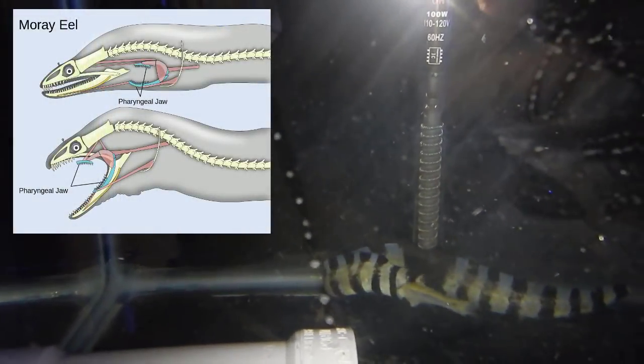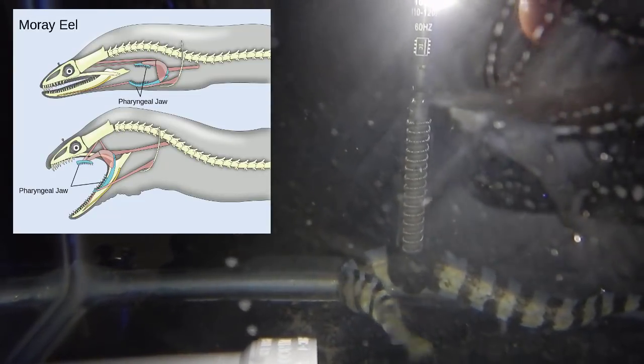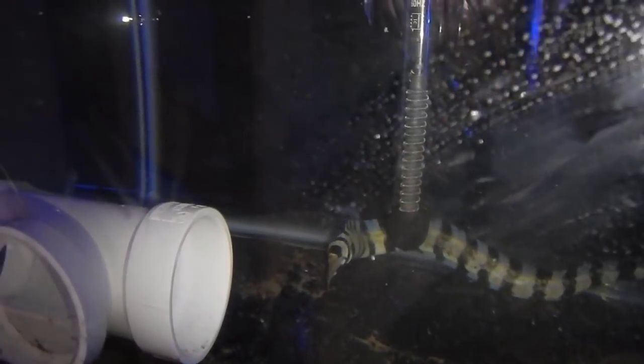It's going down. They have two sets of jaws — one that you can see, and then one right behind the first one that actually helps pull the fish in. And yeah, it hooks that whole thing down. Sorry about the glare there.